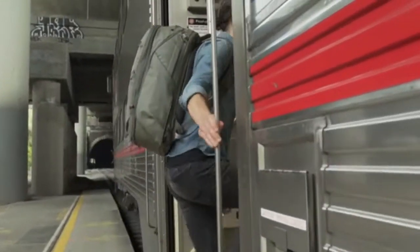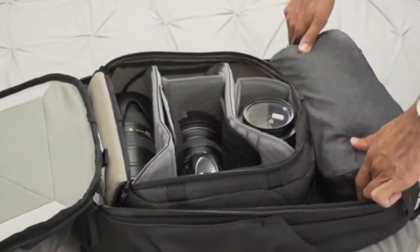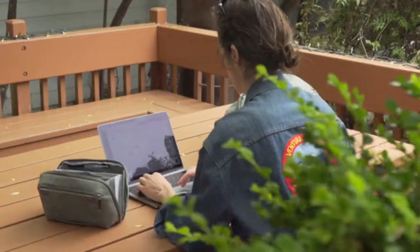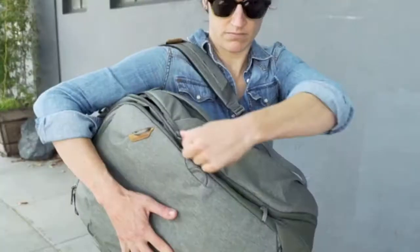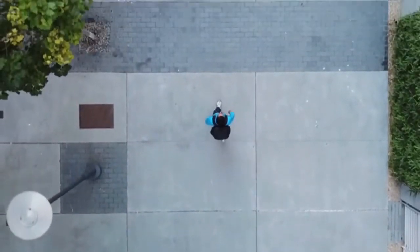Whether your trip is short or long. Whether you carry a camera or not. Whether you travel for work or play or both — we design these products with the versatility, organization, and access you need. Because no two trips are the same.